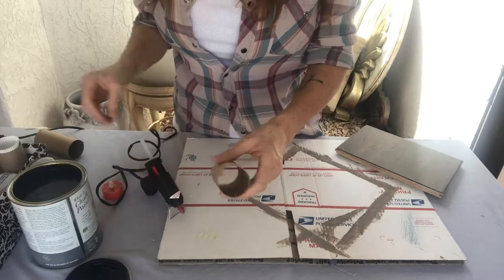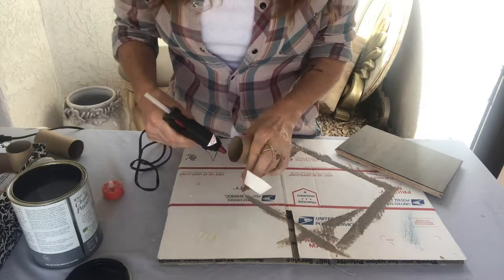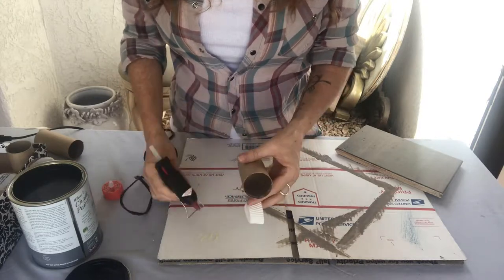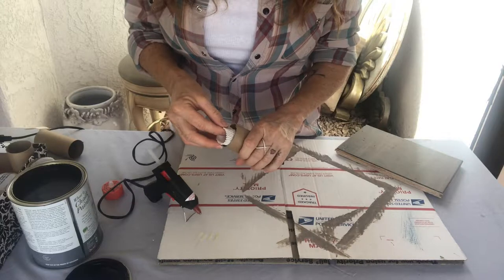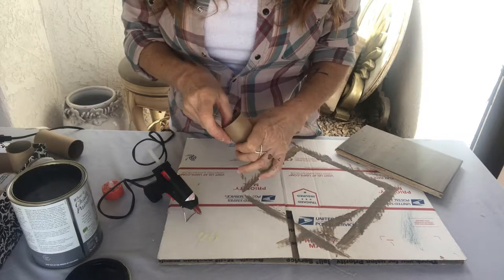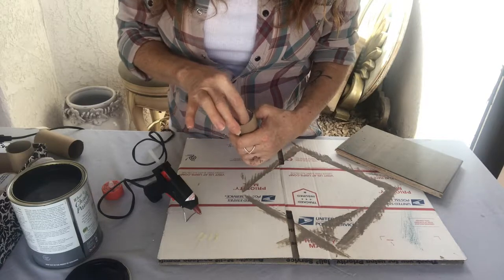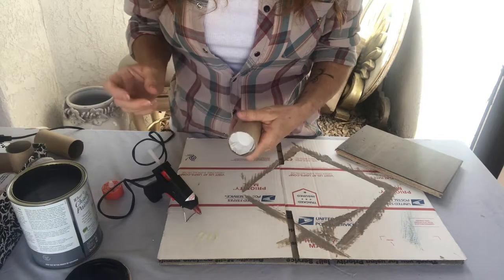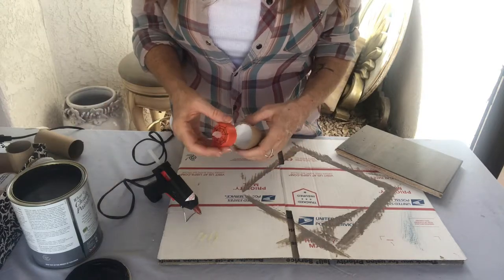We're going to take our trusty paper towel holder here, or toilet one, and a little tiny cupcake holder. We're going to put some glue right in the inside so we can get this little holder to stay in. You just stick it in there. That way you don't have to glue it into the side, because then you won't be able to turn it on — so this will just sit right in there like that.